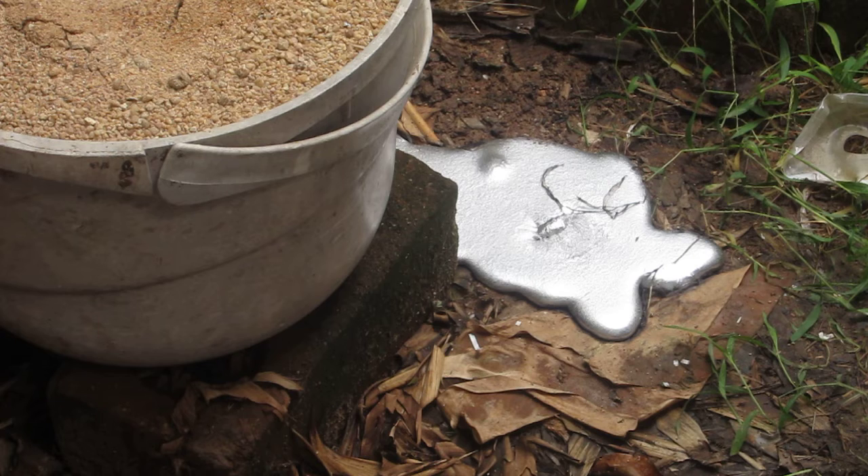It just dumped everything all over the ground. That was a really complicated thing I made, and it's going to piss me off to make another one. I waited nearly a full week for it to stop raining so I could get out here and do this, and now I'm going to have to go through the whole process again.